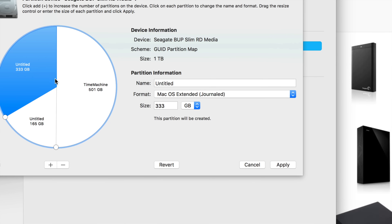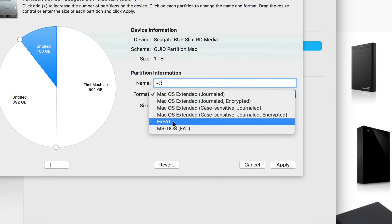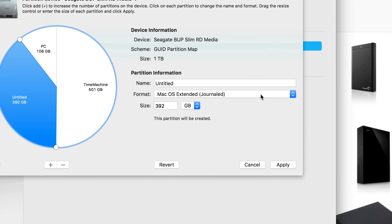Click and drag the second partition up to about 100 GB and call it 'PC,' since this is what I'll use to transfer files between PC and Mac. Choose ExFAT for this one — that's what you want when working with both PC and Mac.